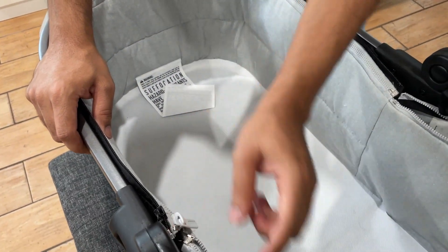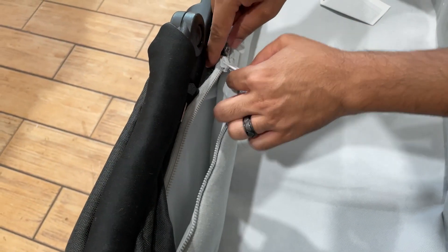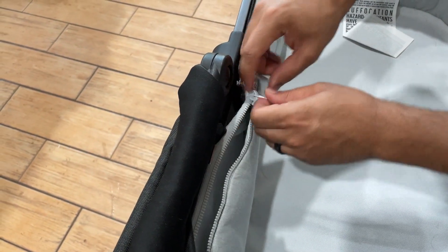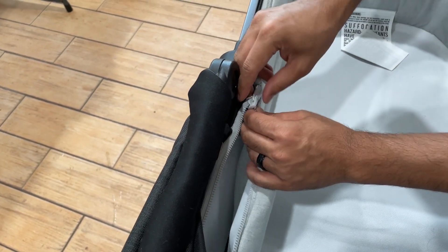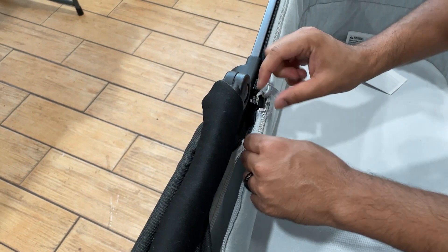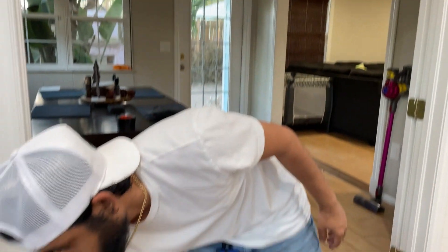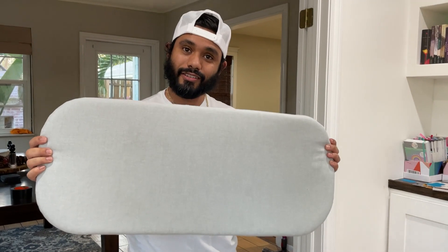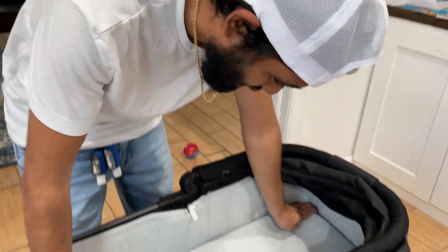And of course, if we missed anything, just let us know down in the comments and we'll be more than happy to go over it with you. That part was a little difficult to see, but actually pretty easy since we've done it a few times. Then you've got the mattress, or the pad, or the foam — whatever you want to call it — and you can put it in there.